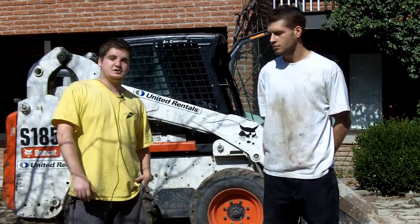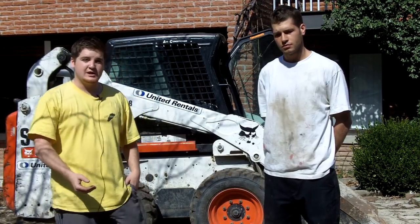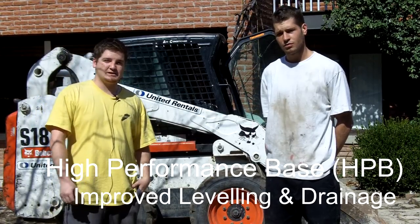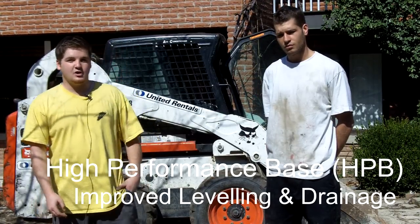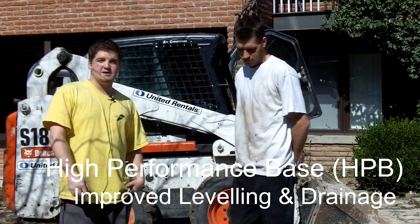What we do at every job site at From the Ground Up is we remove all the existing limestone underneath and replace it with a product called High Performance Base Gravel. That also allows for more drainage, especially around pools and patios — it's a great product to use outdoors.